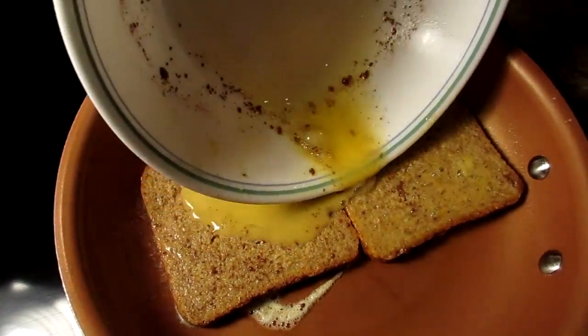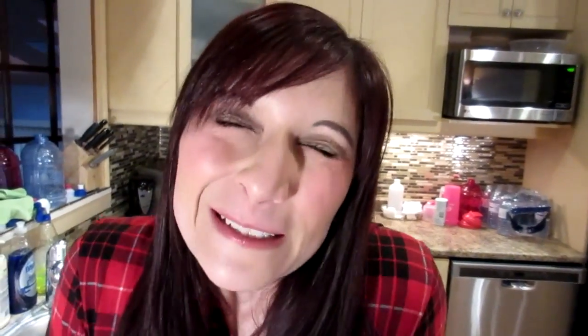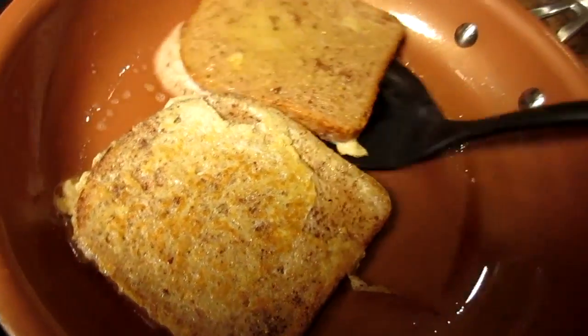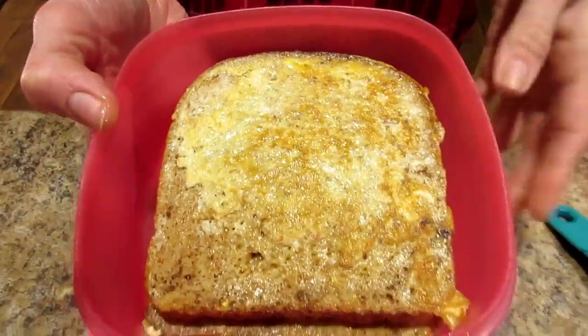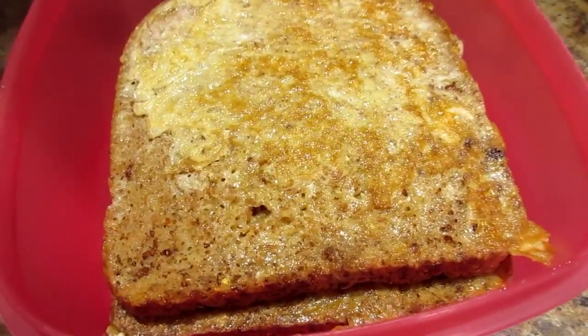Whatever egg mixture is left I just pour it on top — that way I get all my eggs and all my protein. I'll let that cook about a minute or so until it's set, then flip. I put my spatula in between to separate them since sometimes they stick together. Look at that golden color! The French toast is done. Both slices are in the container and once it cools I'll cover it and put it in the fridge. You can also make a ton in advance and freeze them. I flipped each slice one more time until I got the precise amount of goldenness I liked.